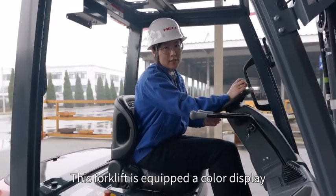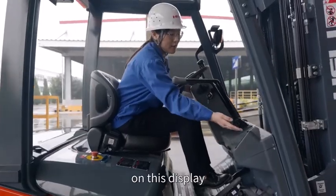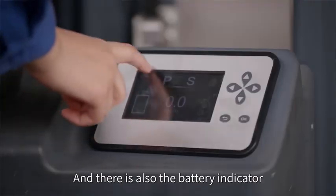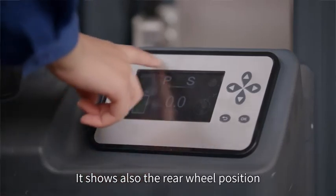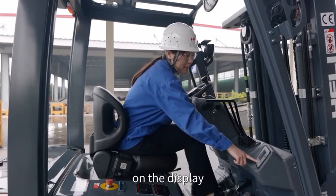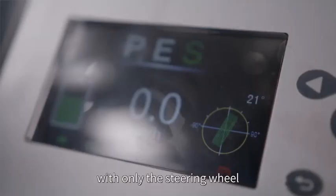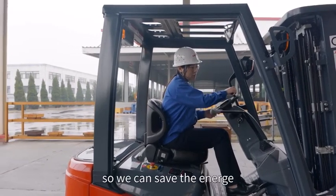This forklift is equipped with a color display with more functions. On the display, you can change the mode: powerful, economic, and slow. There is also a battery indicator, speed indicator, and working hour indicator. It also shows the rear wheel position on the display. With a very smart function, the rear wheel is activated only with the steering wheel, so we can save energy.